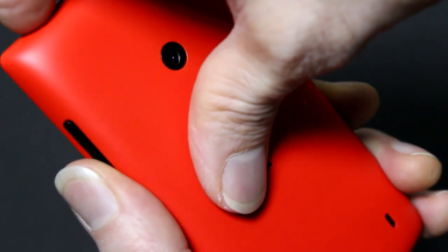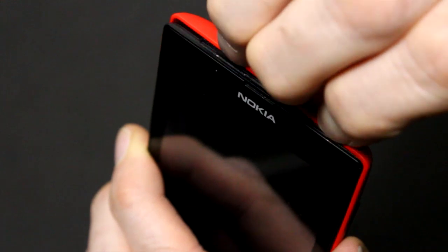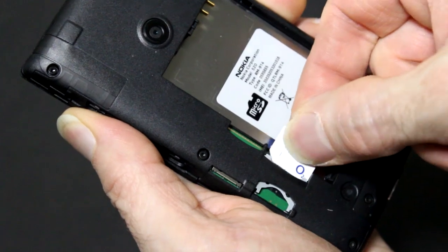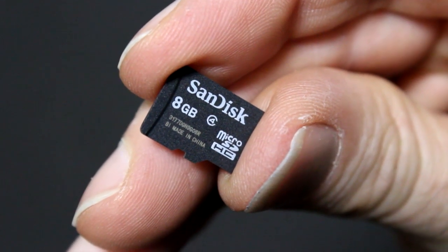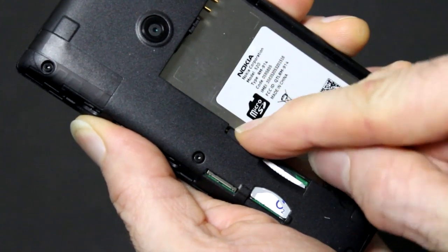Remove the back cover of your phone by gently pushing your thumb in the center while carefully pulling back the top edge. Once removed, insert your SIM card into the SIM card slot. If you also have a microSD memory card, insert it now into the microSD slot as shown.